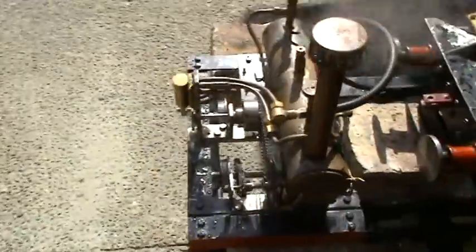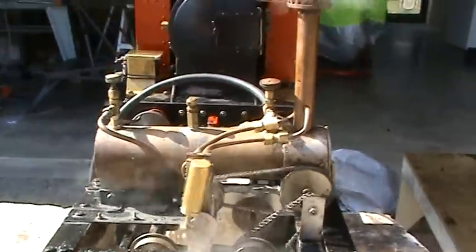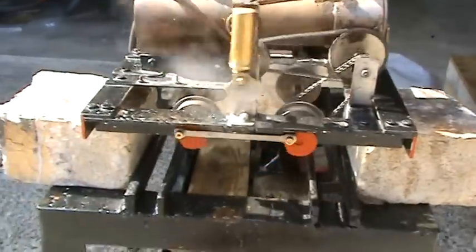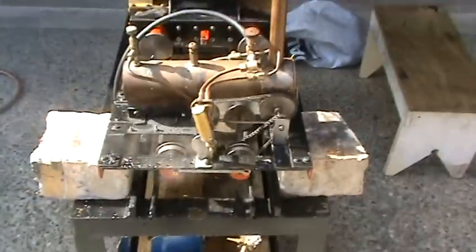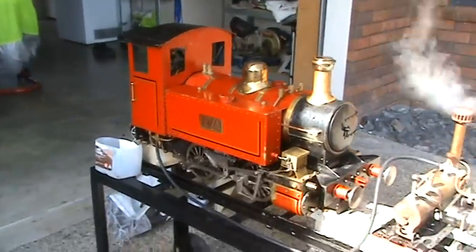And I'm also running my little tram off the steam, just for a bit of fun. Well, there it is. We should have another video on the track soon.